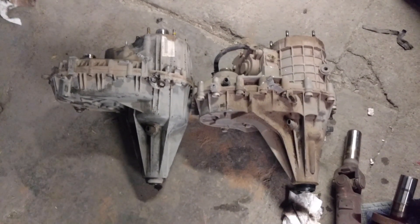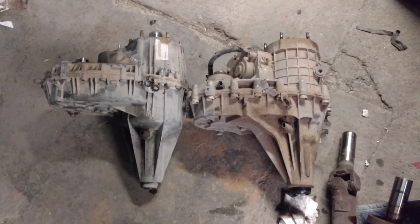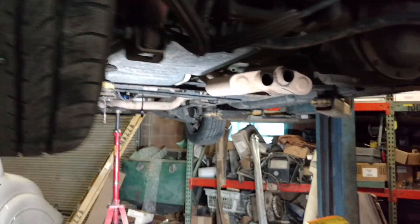Alright, what's going on people? It's been a while since I posted, but I'm going to update you guys on my project Escalade. Let me walk around and show it to you guys — bear with me here.